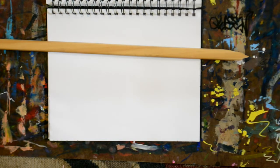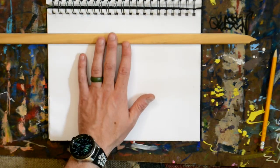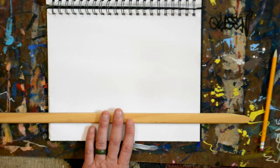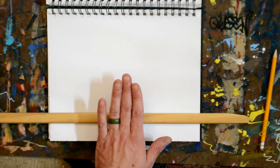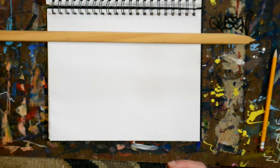First thing we're going to do, just like the last one, is make the horizon line. If you make the horizon line high up on the picture, that's going to make it look like you're looking down on the buildings — bird's eye view. If you make it low on the paper, it's going to be worm's eye view, like you're looking up at the picture and you won't be able to see the roofs of the buildings. If you have it up high, you'll see the roof of the buildings, which is a little more challenging in two-point perspective.